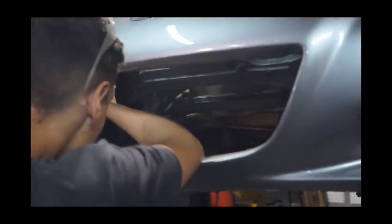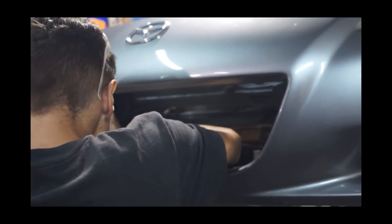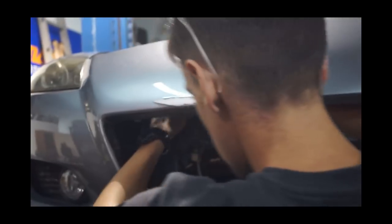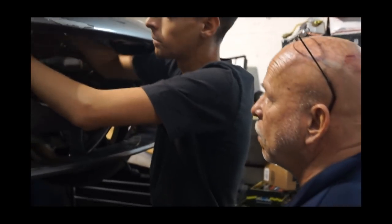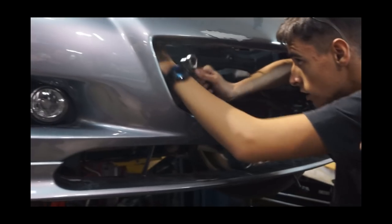If you move the electronics box, the computer box, is the wiring harness going to have to be extended? It just looks beautiful. Oh, you mean the factory wiring harness? Yeah. That may be a problem. I'm sure I can have a wire shop or somebody like that make a patch.